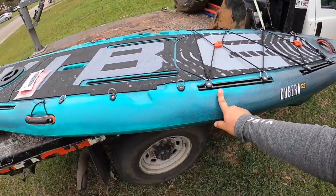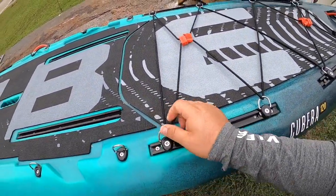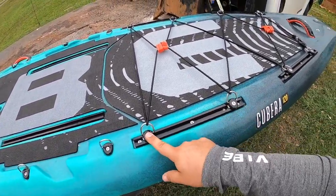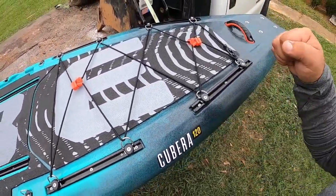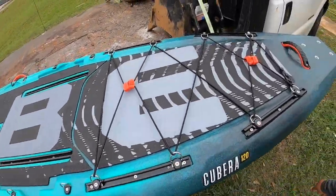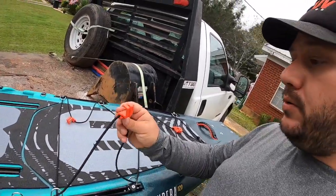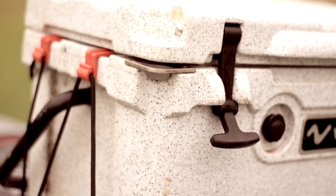This is a great feature I'm super excited about: the accessory bungee tie-off points are now track-mounted. You need a screwdriver to move them, but that is a great upgrade over the Maverick where they were just fixed on the hull. There are also cooler clips here — you put your Vibe cooler or whatever cooler on the side.